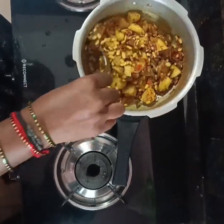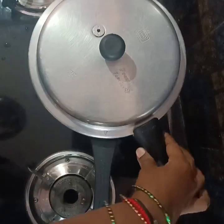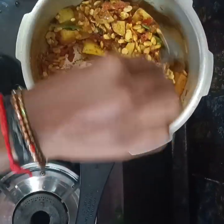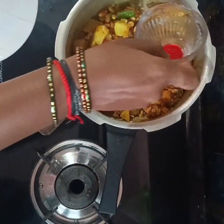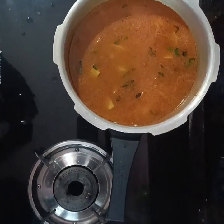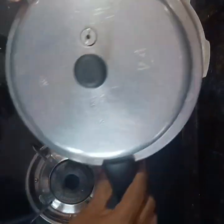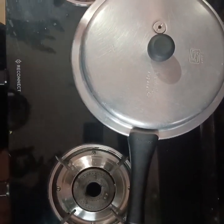I am going to make the oil in the pan. Let's add a little bit of salt in the pan.